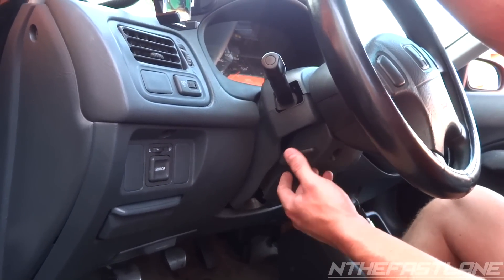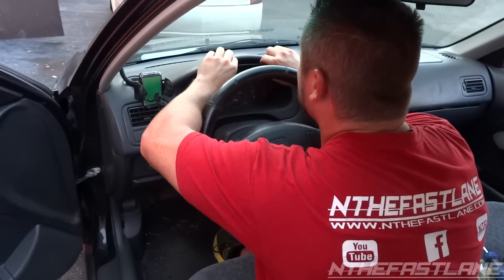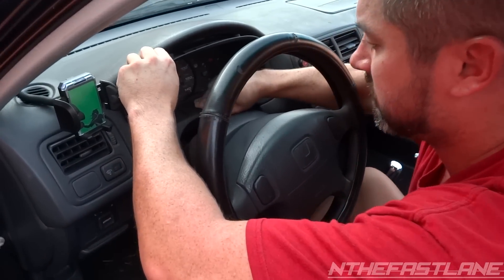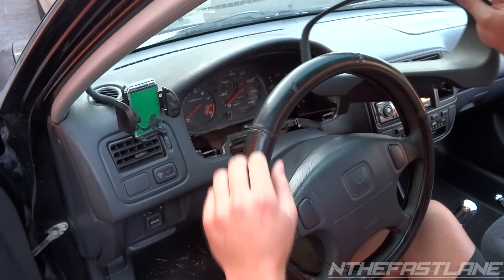Before you go ahead and remove the cover, you just got to pull down on this lever, drop the steering wheel down, and lock it back in. Once you drop down the lever, you're just going to grab it right here, kind of push down just a little bit, pull on the bottom, push down on the top.